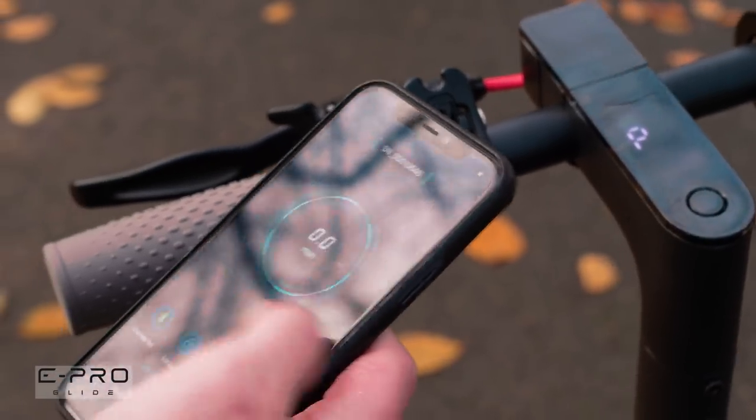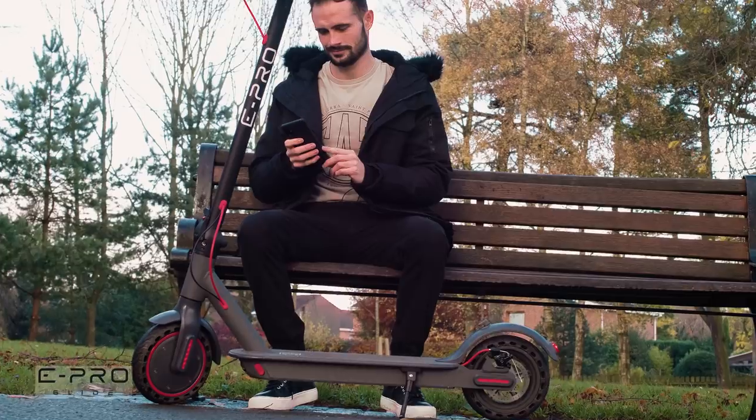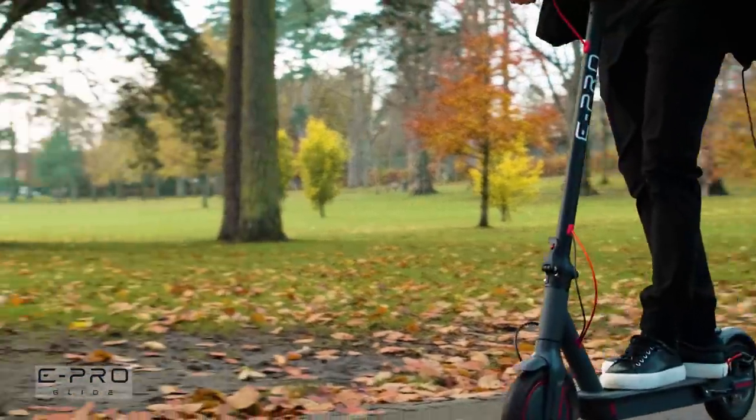The Evo also has the added benefit of its own app, accessed via smartphone, where amongst other features, its wheels can be locked, throttle response can be adjusted, and maximum speed can be set.